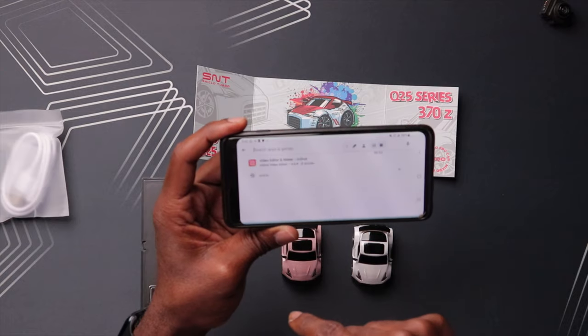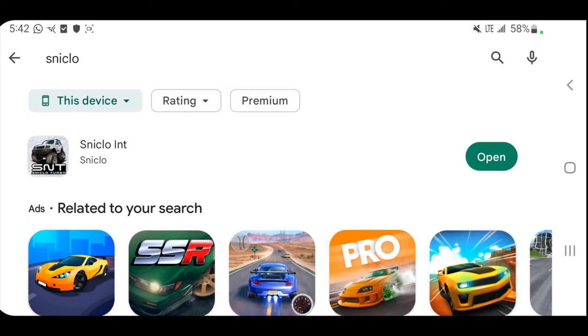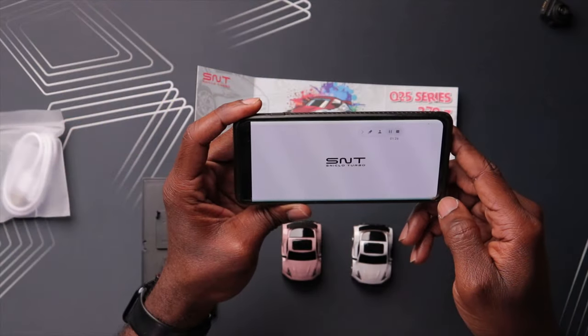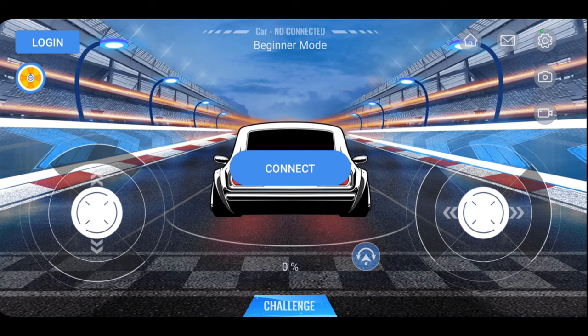We all have cell phones on us, so this makes for a more compact situation wherever you're traveling. You can bring this with you, put it in your pocket, and use your cell phone to control and drive this car. So let's look at the app. In the app store, just type in S-N-I-C-L-O and that brings up the app. It was recently released with a last update of May 10th. Here's the interface - you can control it with sticks left, right, up, and down, and you have all the features up top.